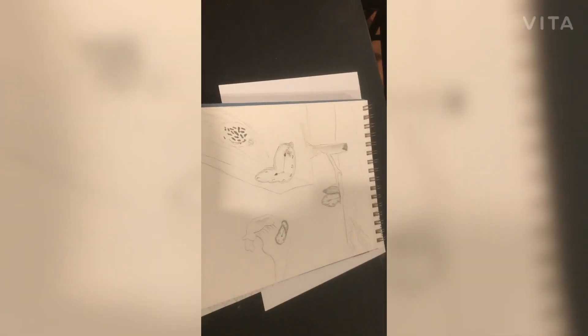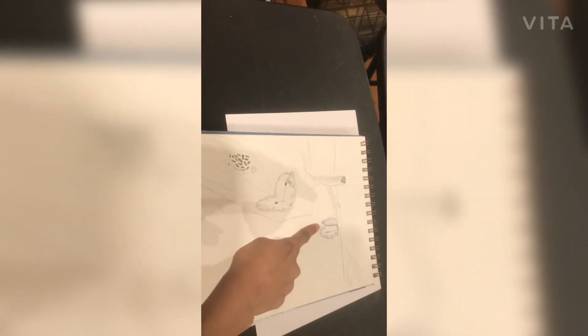Hey guys, welcome back to my channel! Right now you are staring at what we're going to be drawing together. I'm sorry if it's a little wobbly — I'm holding it right now. I did this as a quick sketch that did not turn out how I wanted, and I'm going to do a quick sketch of this artwork.